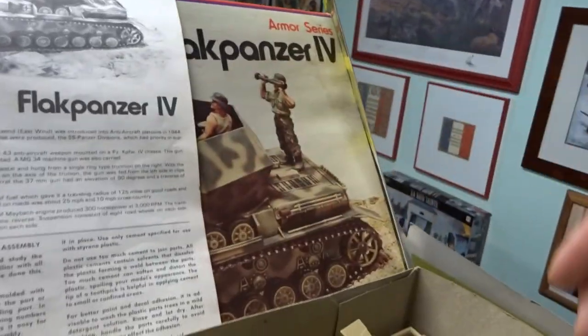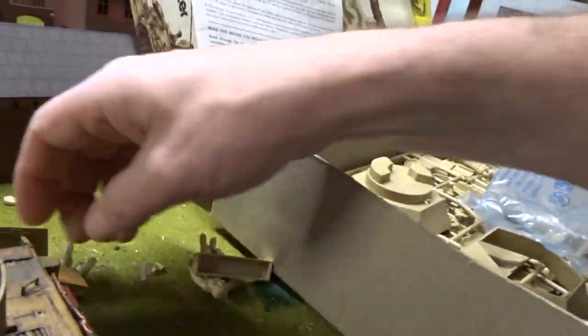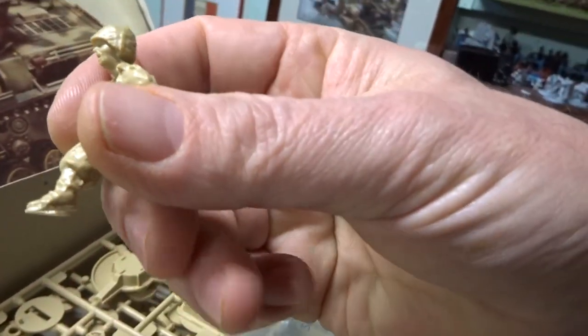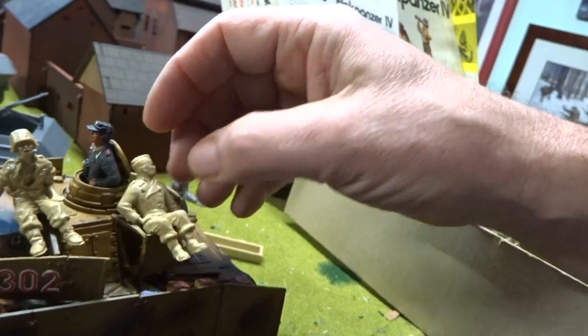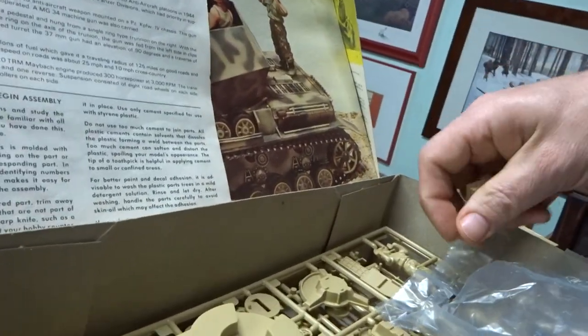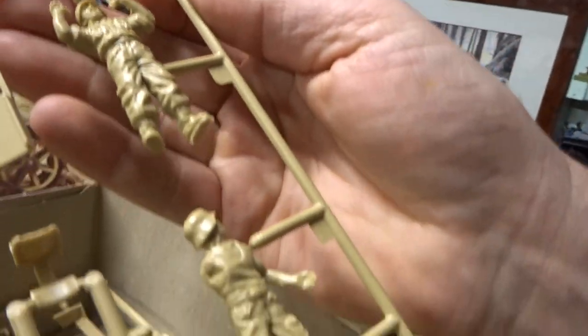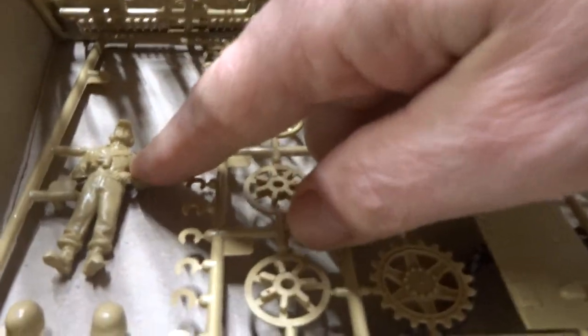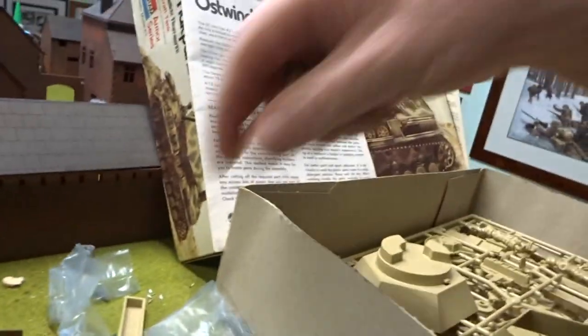This Flak Panzer has got two figures here. That one definitely needs to be trimmed up a bit — looks more like a Kevlar helmet than a German one. So we got two there, and two more here — one, two — so there's four figures. Oh wait, five figures! One, two, three, four, and five. Very cool.